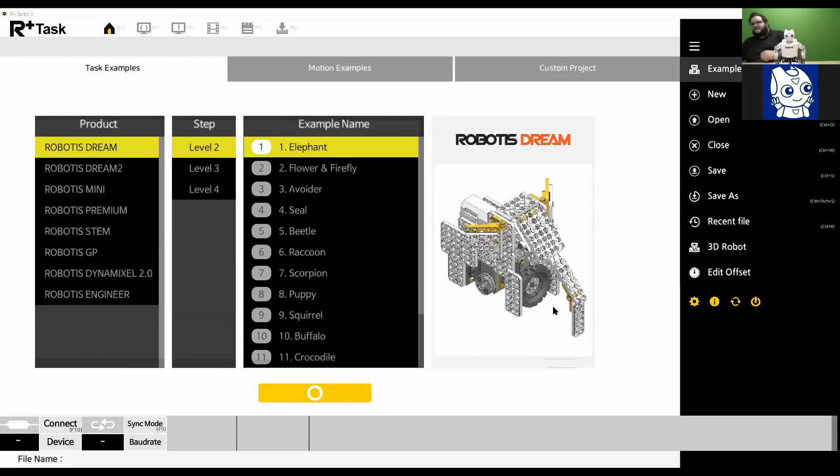So if you've been following along, you'll know that RplusTask 3.0 allows you to upload and create your own task programming programs for the robot to use with different robotics kits and controllers. One thing we haven't covered as much is the custom motion programming aspect of the software. When you open the software you're at the homepage. The tabs you'll use for motions are: Motion Unit (fourth tab), Motion (fifth tab), and Download Motion (sixth tab).